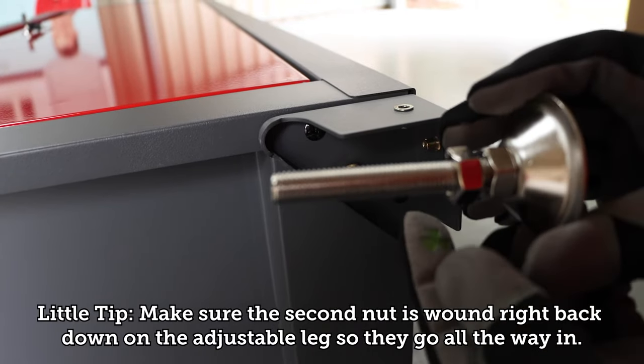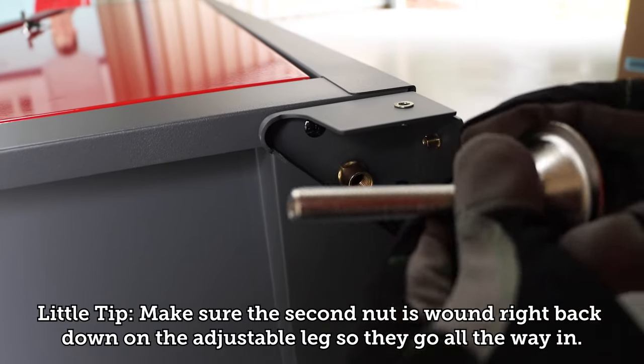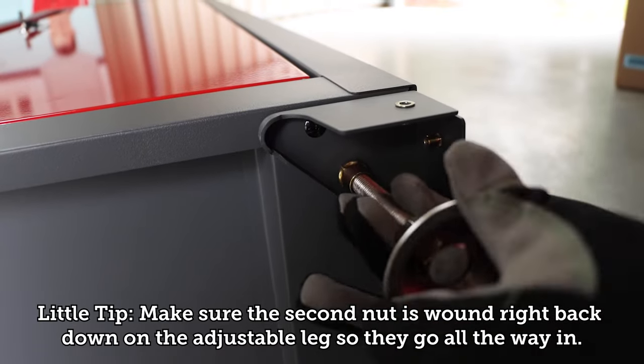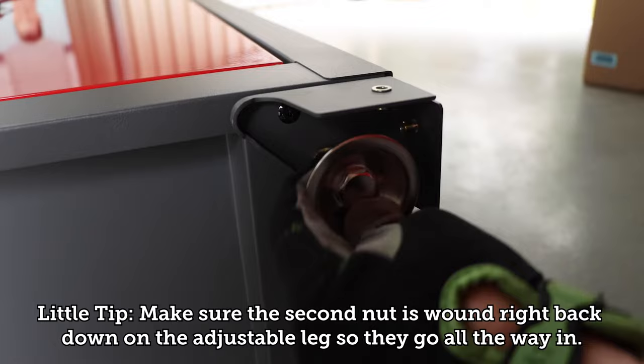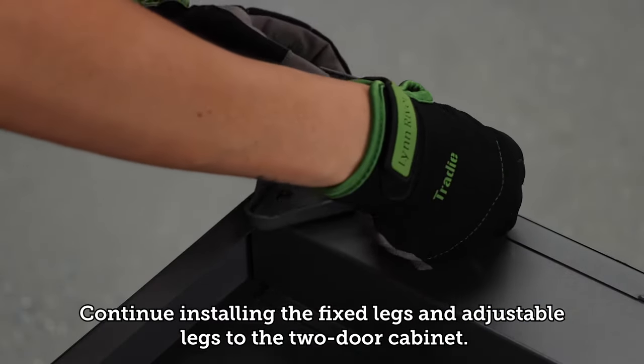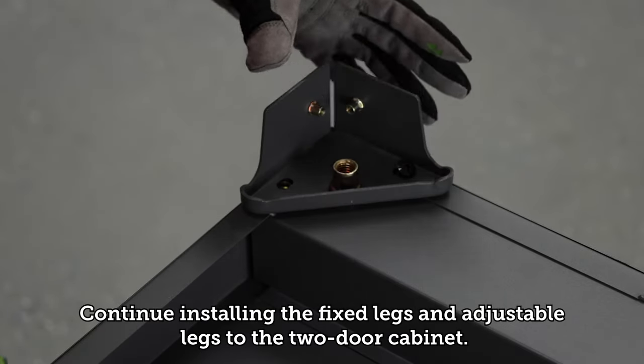A little tip: make sure the second nut is wound right back down on the adjustable legs so they go all the way in. Continue installing the fixed legs and adjustable legs to the two door cabinet.